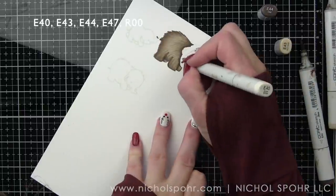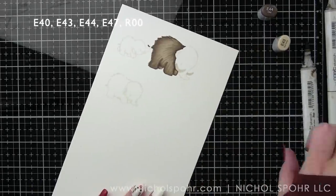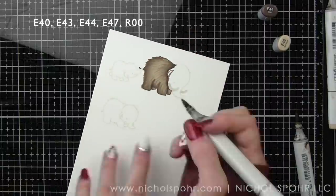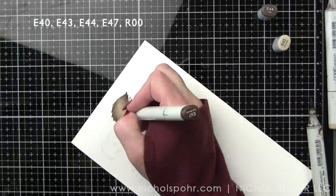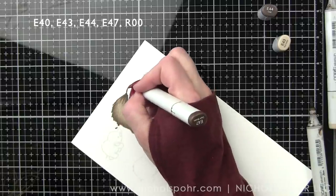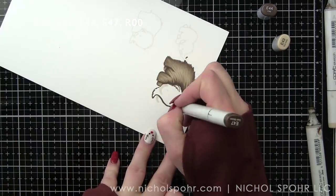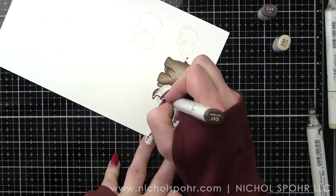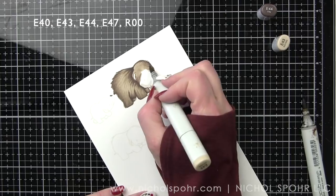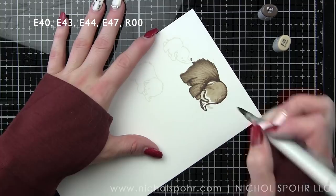Not perfect, but the great thing about Copics is you can go over and over them and you're not going to ruin your paper. I'm going to move on to the head and let some of that dry — it dries very quickly — but I don't want to oversaturate the paper. I want to differentiate the head from the body because we lose that line with the no-line coloring. Going in with E47, outlining and adding in some darker shading. Looks pretty bad at this point, but stick with me — it's going to end up looking good.